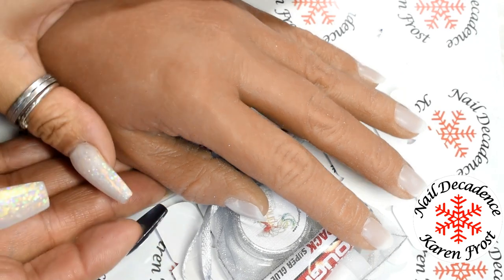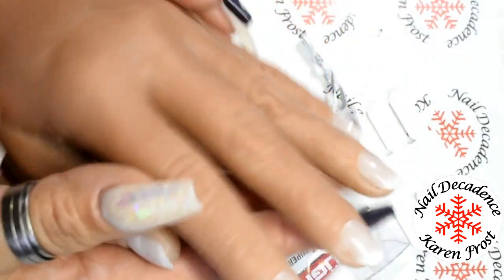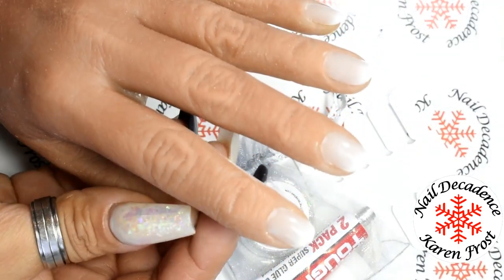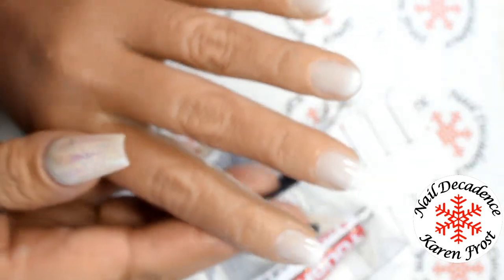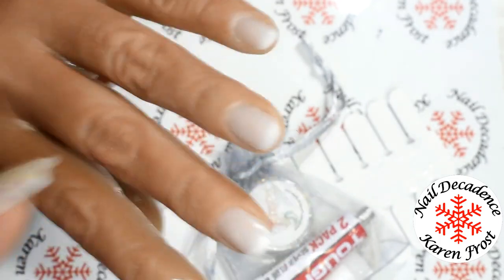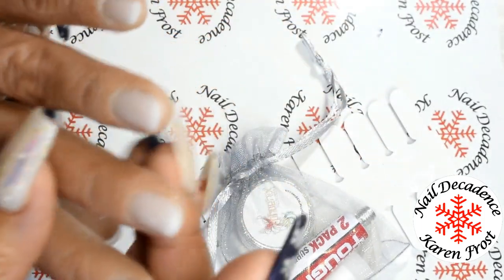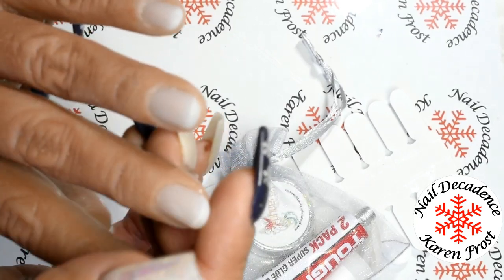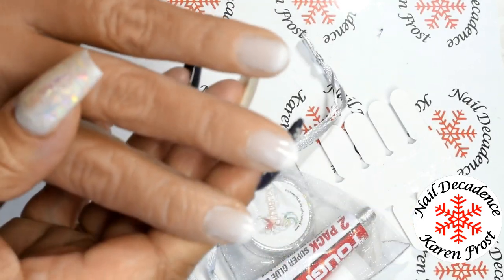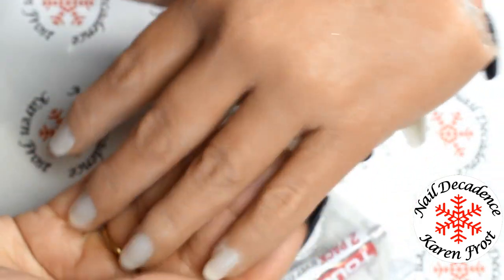This is the one I've got. It's a hand dolly from Kelly Maskell and she is available on Facebook. I shall leave her details in the description box for you. It looks pretty cool. It comes with the nails on already. The only thing I've done is filed the free edge down so they were a bit shorter, which would make it easier for me to sculpt with.